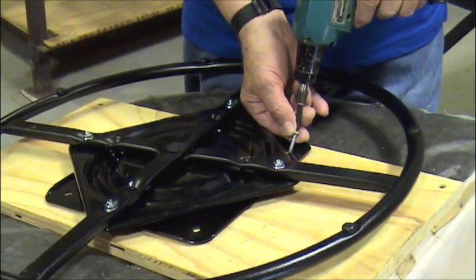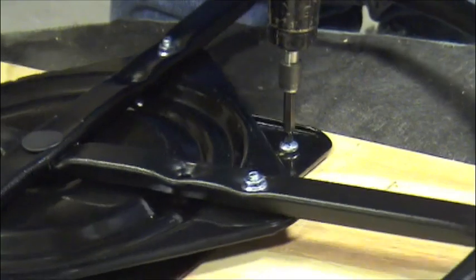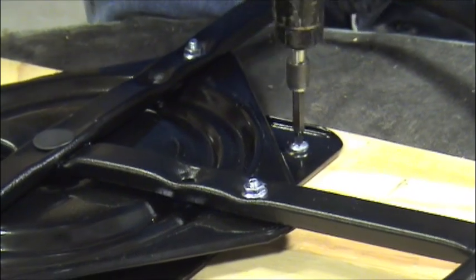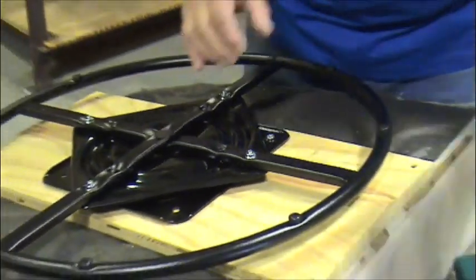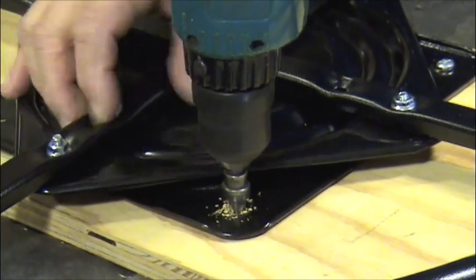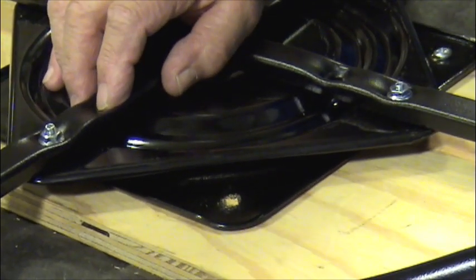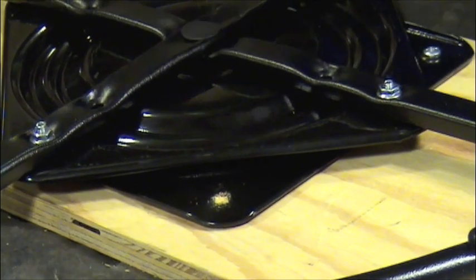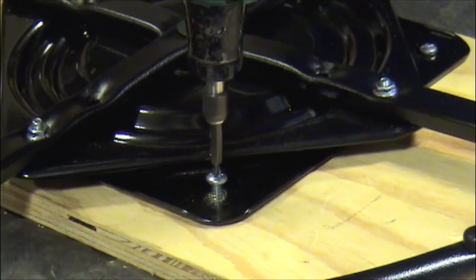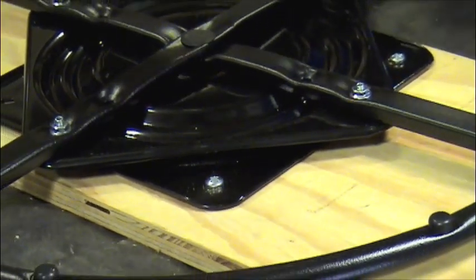These are our mounting screws which come in the package. You do that for all four screws — do that for all four and you'll be done.